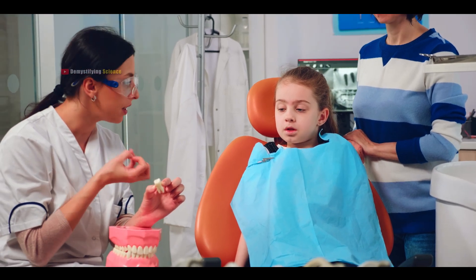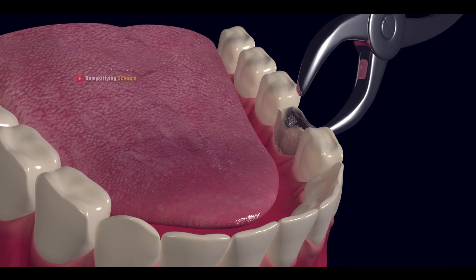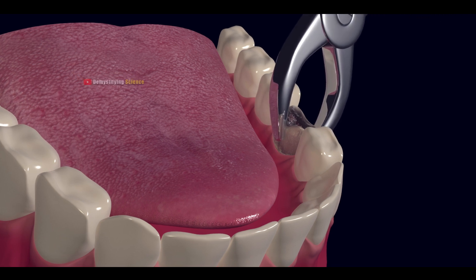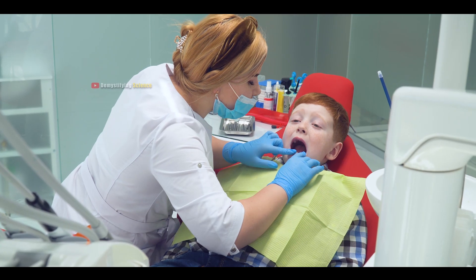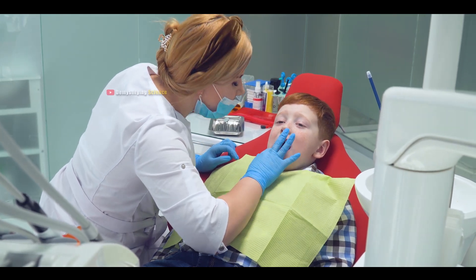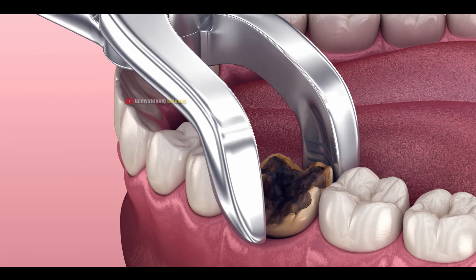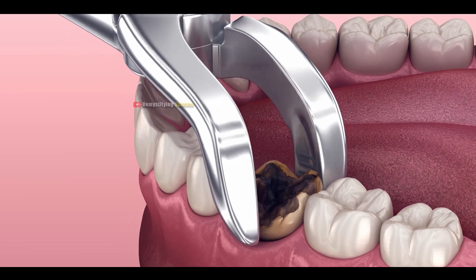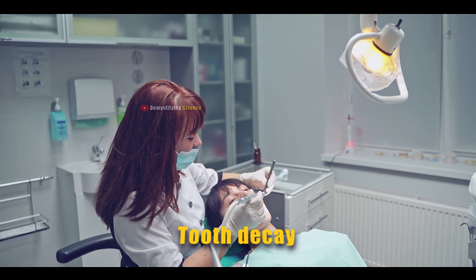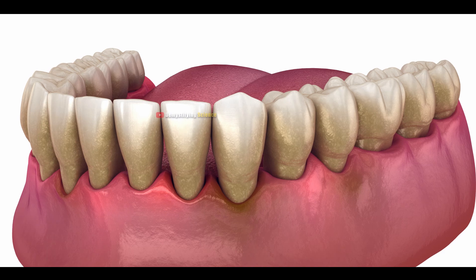Tooth extraction is a dental procedure where a dental surgeon uses forceps to remove a damaged or painful tooth from its socket. This procedure is recommended for people whose teeth cannot be treated through other means, making tooth extraction the best solution in such cases. Conditions that may lead to tooth extraction include severe tooth decay, overcrowding of teeth, and weakening of a tooth due to gum disease.